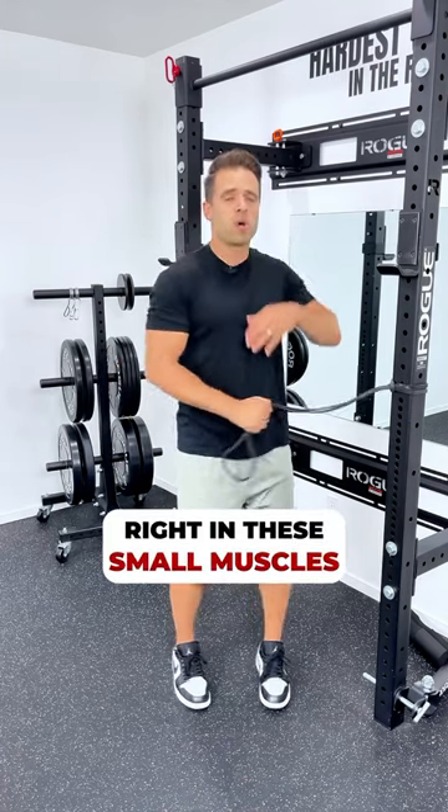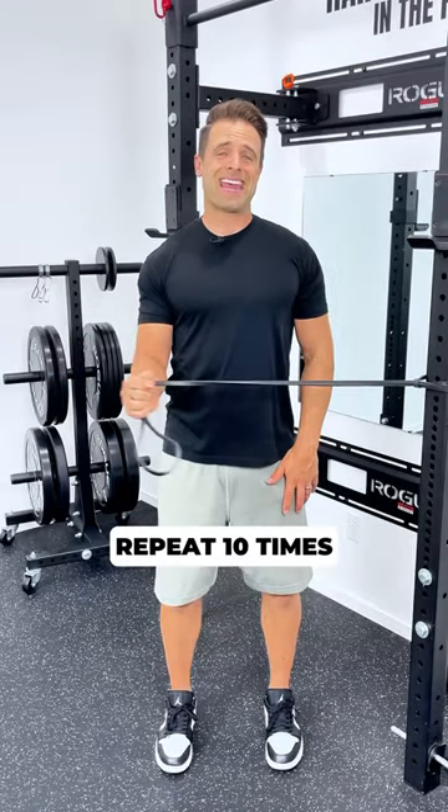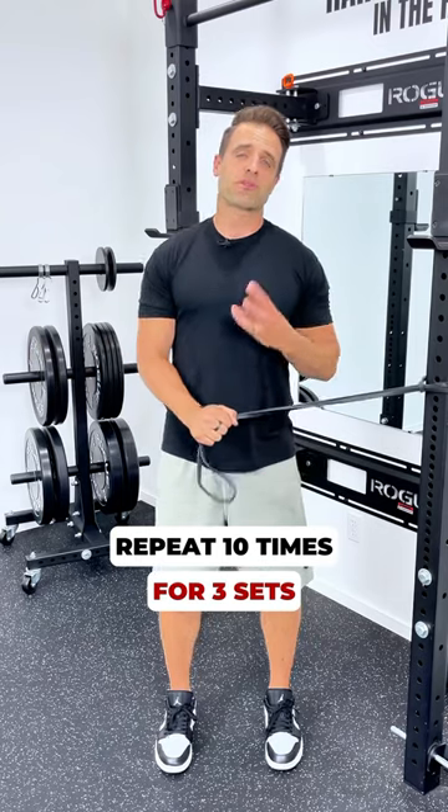You should feel this right in these small muscles right here at the back of your shoulder. You're going to repeat that 10 times and then do that for three sets.